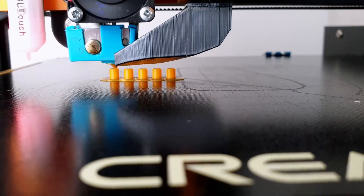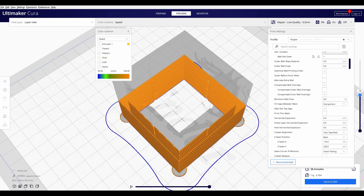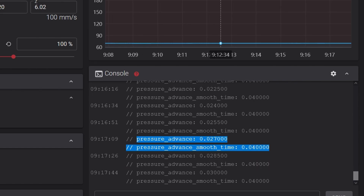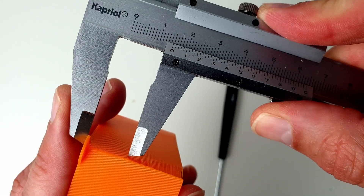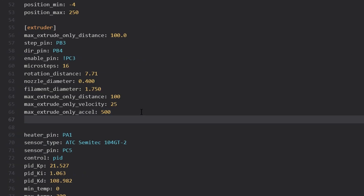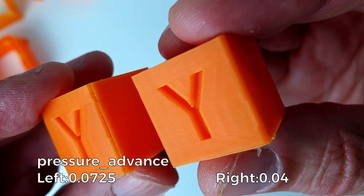The next step is to tune pressure advance. Pressure advance does two useful things: it reduces ooze during non-extrude moves and it reduces blobbing during cornering. Tuning pressure advance is done by printing a test model. The tuning tower command instructs Klipper to increase the pressure advance value by 0.005 per mm of height. Inspect the print and then use a caliper to find the height that has the best quality corners. Compute the pressure advance value as the measured height multiplied by 0.005. Add the pressure advance value in the extruder section. In my case, the pressure advance was too high — I reduced the value to 0.04 and got much better print quality.